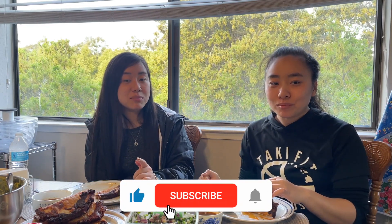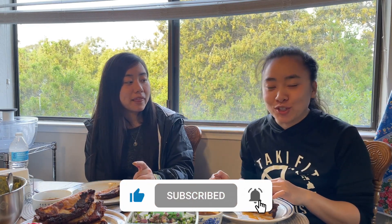If you like this video, don't forget to like and subscribe. Hit that notification bell so you'll see our next videos. And as always, let us know what we should try next on Twins Try. Bye!